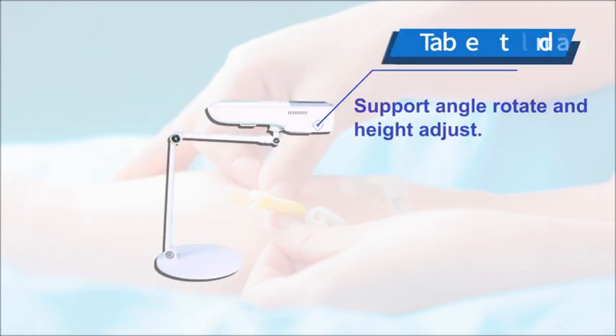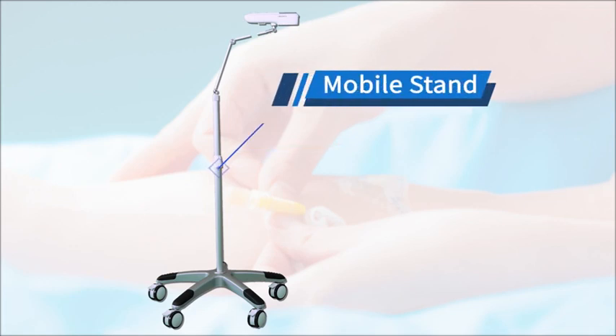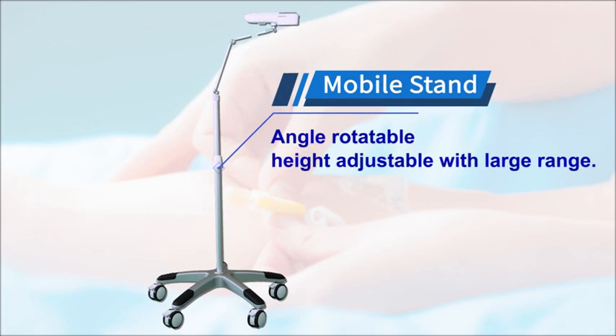Option 1: Table stand — supports angle rotation and height adjustment. Option 2: Mobile stand — angle rotatable and height adjustable with a large range.